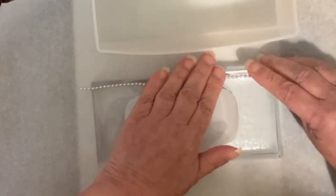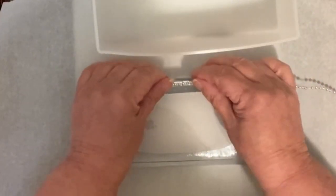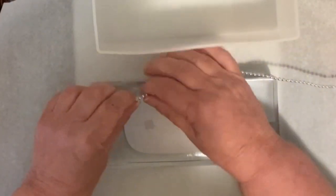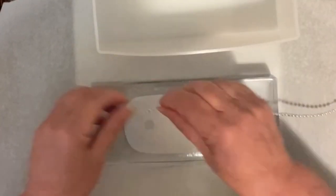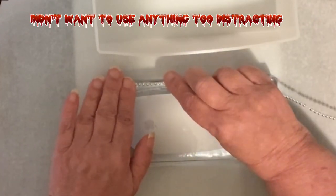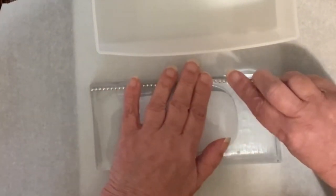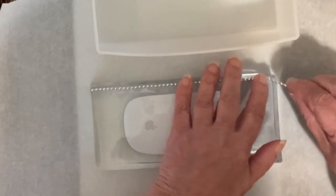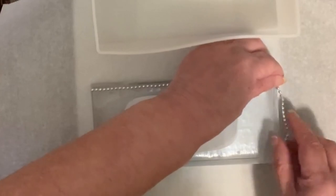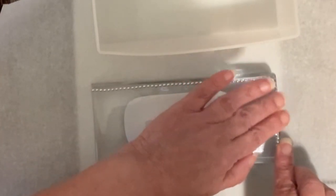I think I could put some beading around the edge at a later date. Because it's still soft right now, I just want to wait for it to cure properly, and then I'll attach the beading. For right now, we're just going to leave it. I'll put pictures up on my community page as soon as I finish this.